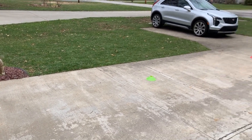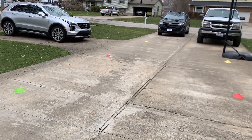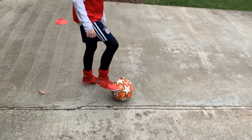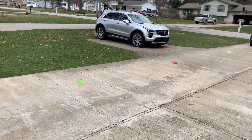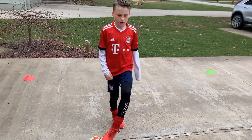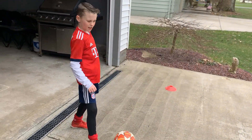And then cones two through six, we're gonna dribble around each cone using either our inside of foot or the ball of our foot. And then on our way back, we are going to use our inside and outside of our foot all the way back — first time with our right foot and then second time with our left.